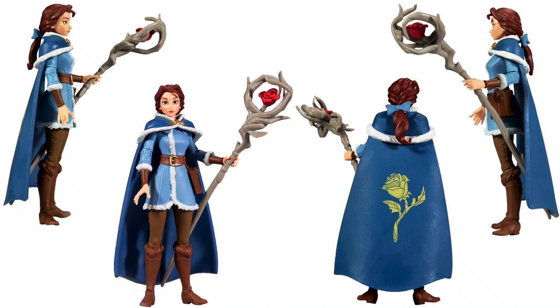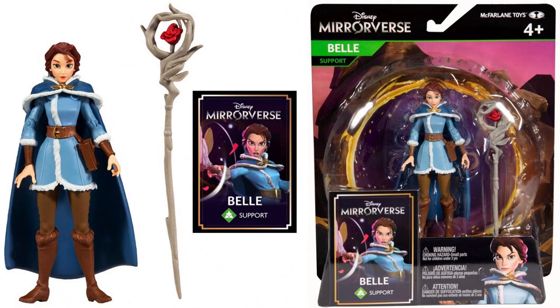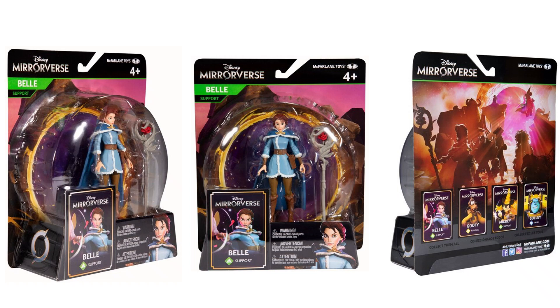First off, here is your Belle action figure. She's got the cape with the rose on the back, and her staff with the rose in it as well. Really cool — gotta love the princesses. Each one of them does come with a card. Interestingly, I don't see a figure stand included here, which McFarlane usually does. This is one of the 5-inch scale figures, and the cards will look different between the 5-inch and the 7-inch. Here's the front, back, and side of that card.